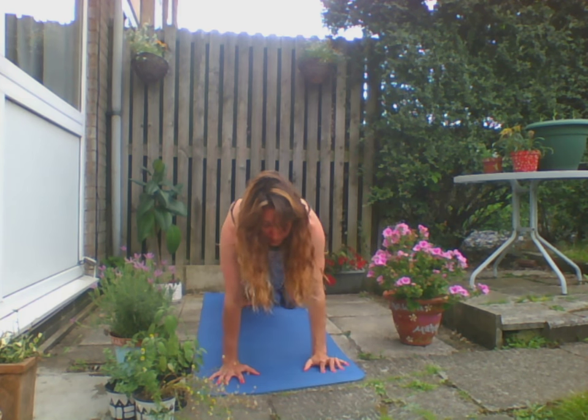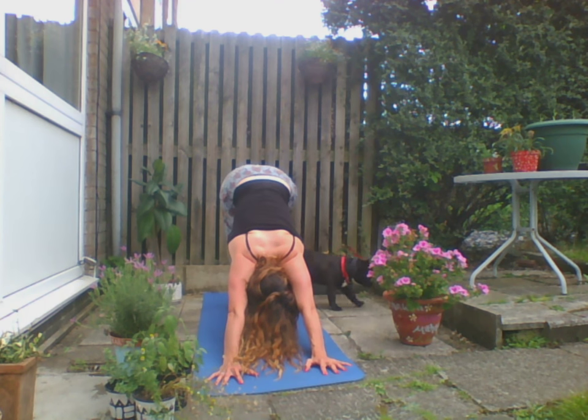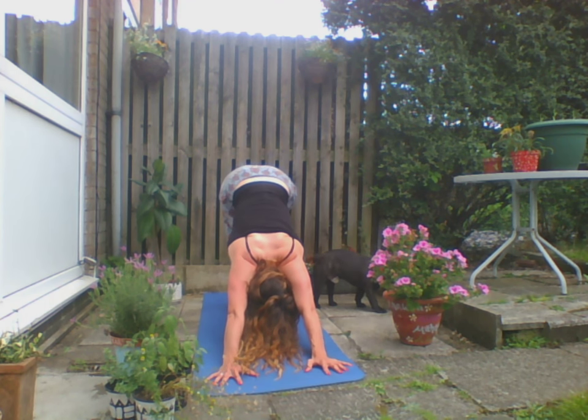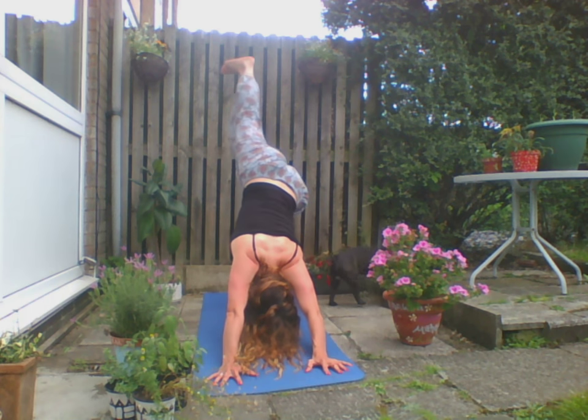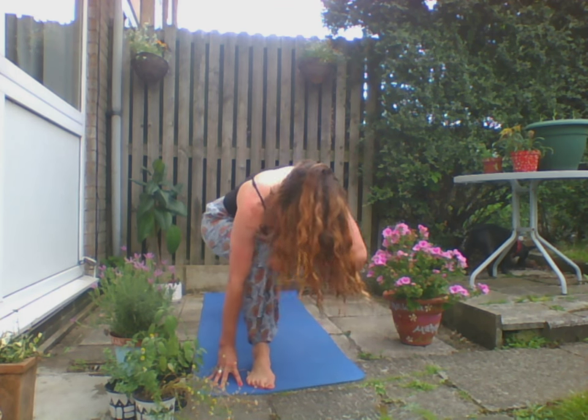We're going to come back to Plank Pose. Exhale Chaturanga, inhale to Up Dog, exhale Downward Facing Dog. Just going to hold here for a few seconds — this is a very quick class today. Inhale the right leg up, bring that right leg forward.